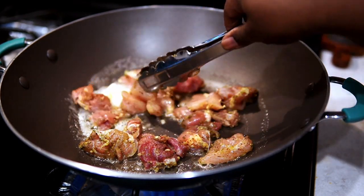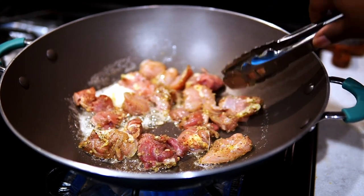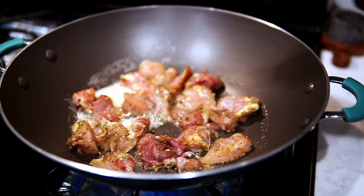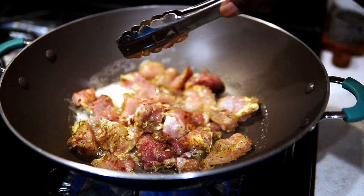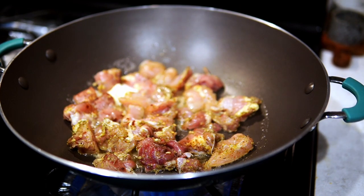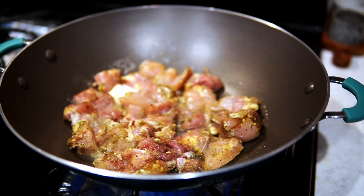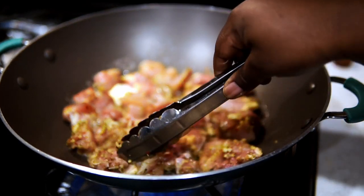Someone's probably going to ask why I didn't coat the chicken. I just don't feel like I need to — my recipes are about being fast, quick, easy, delicious, and fresh. I cook the chicken with no cornstarch, no flour, none of that. Straight into the pan and we're moving on.